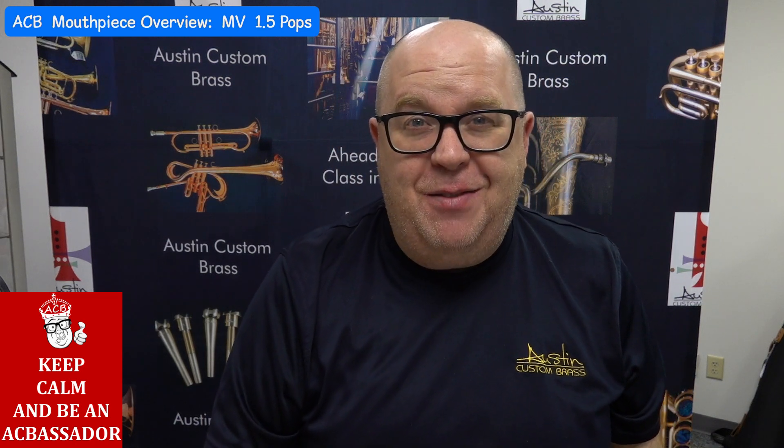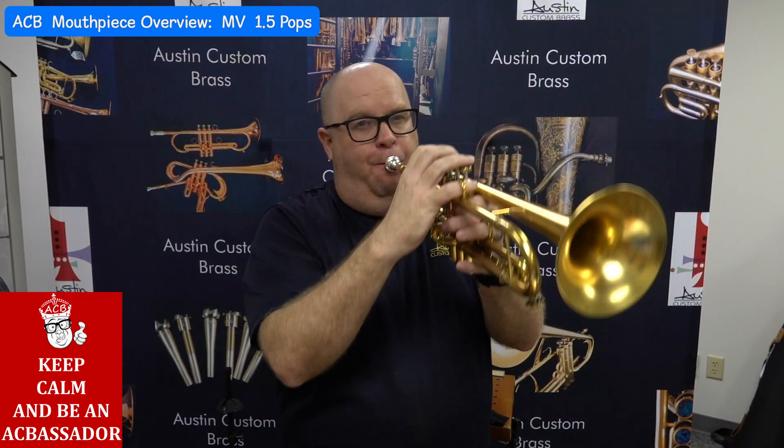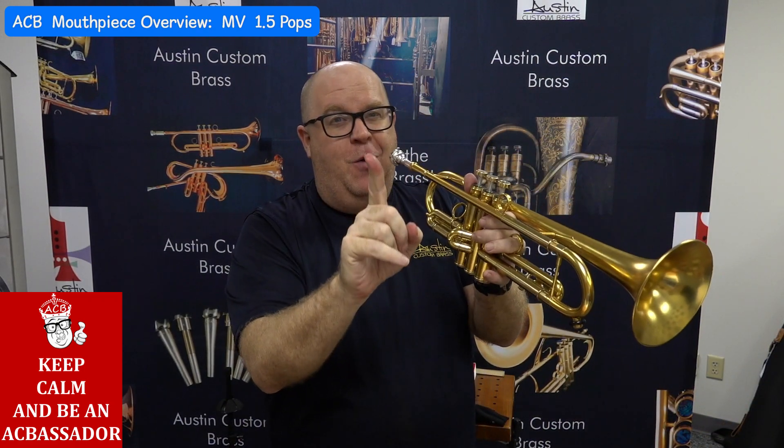It's been ages since I played the Halsey Stevens — sorry. No, I'm just kidding — no cannon!